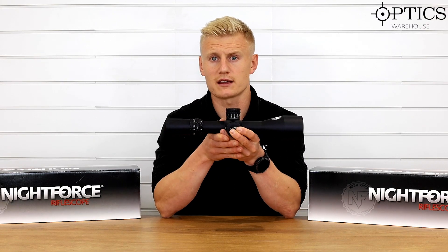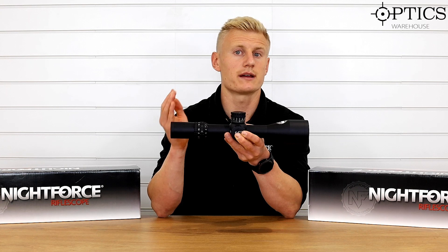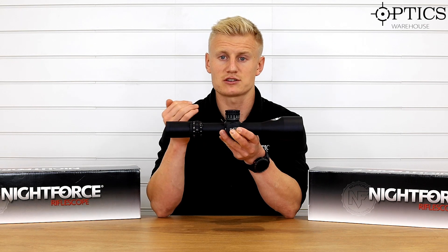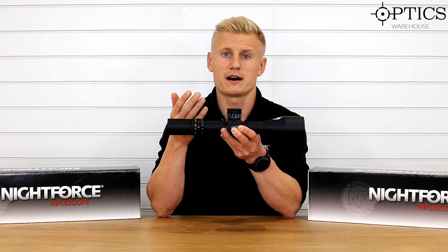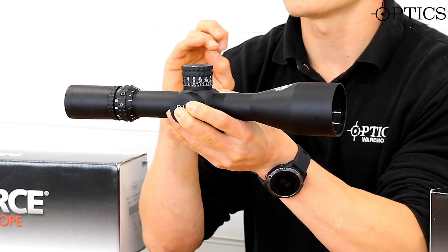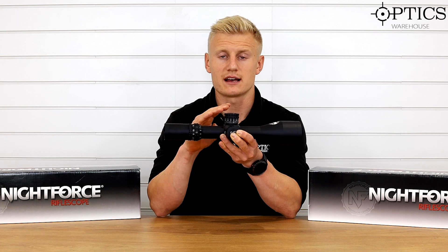One small qualm about this scope is that on the lower magnification it does tunnel. The 7-35 doesn't tunnel, but this 5x ATACR does. Like the Schmidt & Bender PM2s, you do get that tunneling effect at 5x — roughly between 5 and 7 mag — but most people will use the scope past that magnification, and as soon as you do, you're not affected. On the upside, you do get a really wide field of view at 5x — about 17.1 feet — which is very generous.